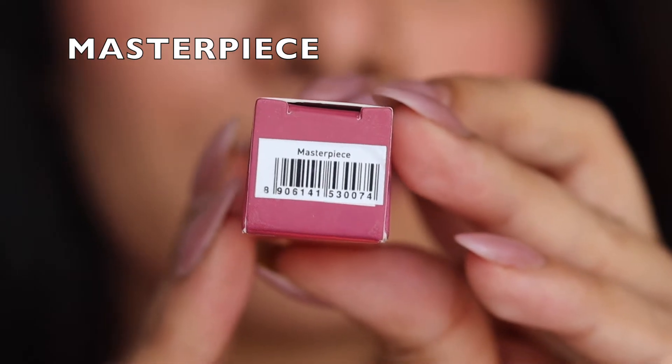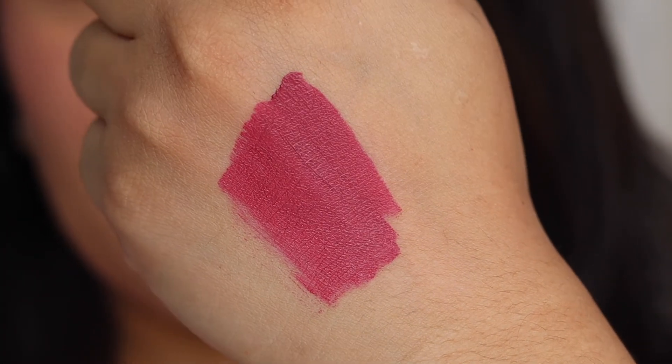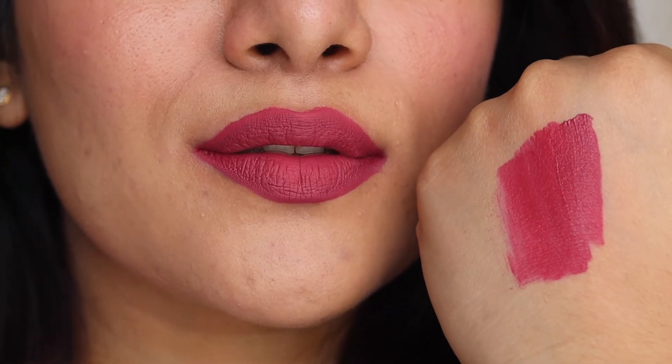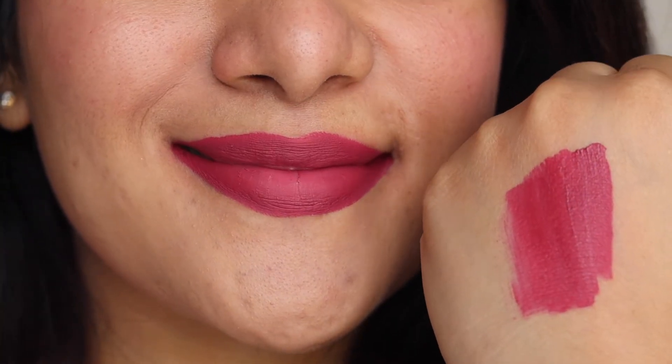Once you remove the lipstick, as you can see, it leaves a beautiful tint on the lips — not a patchy tint, but a very even and beautiful one. The next lipstick is called 'Masterpiece' and it's a very pretty pink color with slight hints of mauve, making it a beautiful plum shade. It's going to look amazing for a date night, night party, or even Indian weddings with ethnic wear.